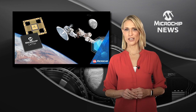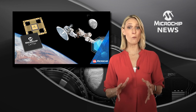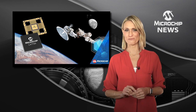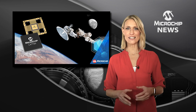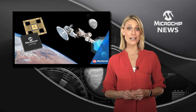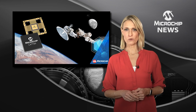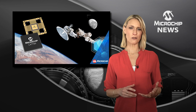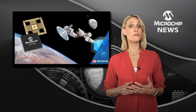Your satellite can now use a motor control IC which integrates 20 functions or more into a single chip. The LX7720 is the first highly integrated motor controller to be radiation hardened by design. As a mixed-signal controller, the LX7720 combines both analogue and digital functions used for satellite motor control and position sensing.